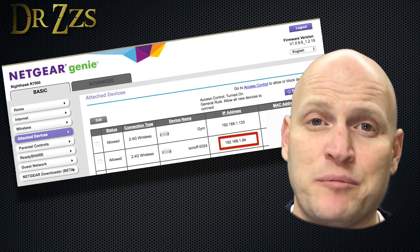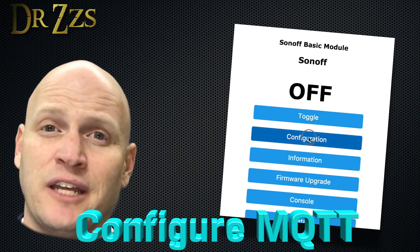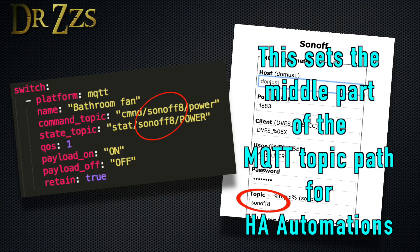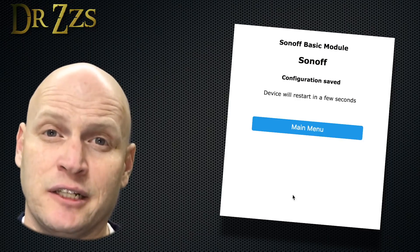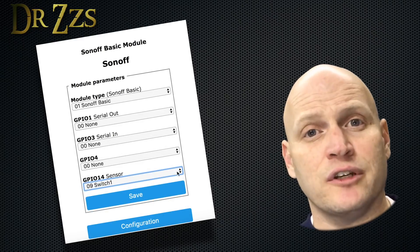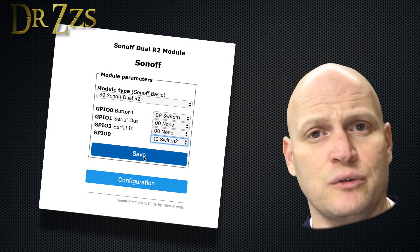Once you've found your Sonoff's IP address, type it into your browser. Now go into Configuration and Configure MQTT. Make the topic unique but not so unique that you can't remember it later. Put in your MQTT broker IP address, user and password. Click Save and the board will restart. Last thing: if you plan on using external switches, go to Configuration, Configure Module, and select the switch that you want to use.